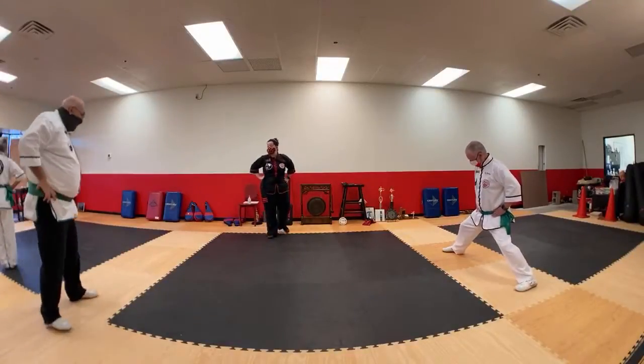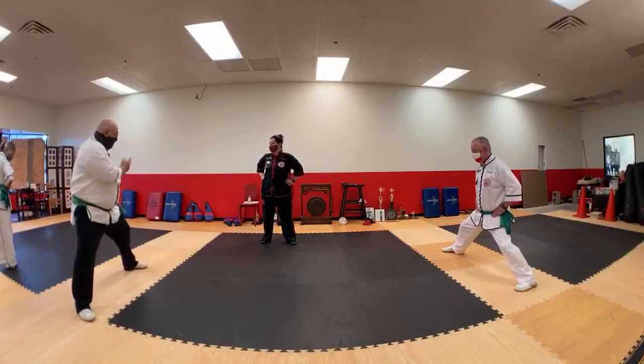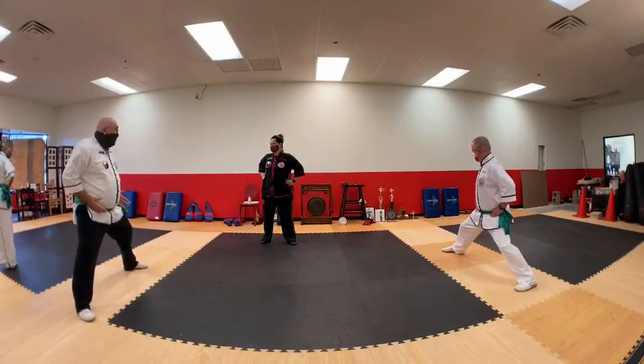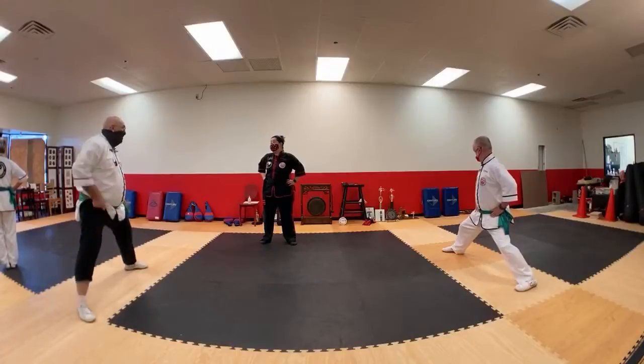Quick question: when you're out here and you're starting to face front, are the hips going with it? Not so much — most of it is the torso. Just the twist of the waist. Correct, correct. Almost everybody, yeah.